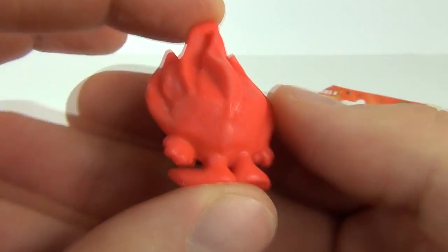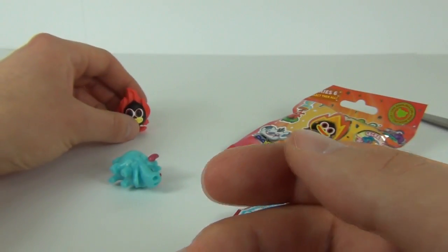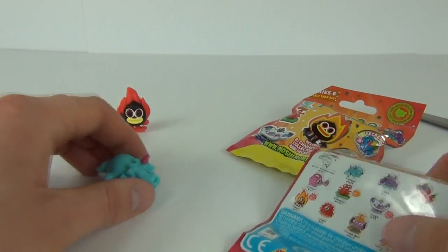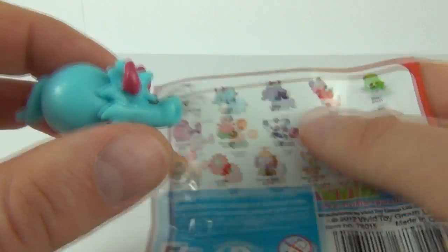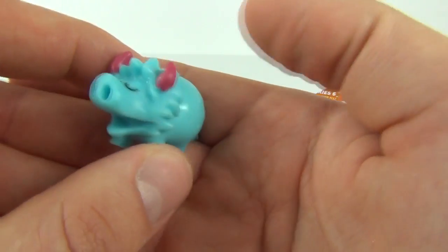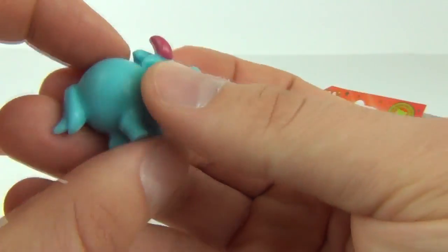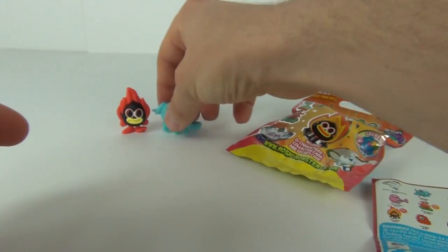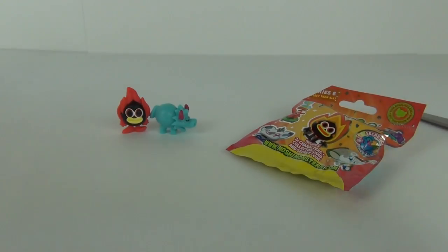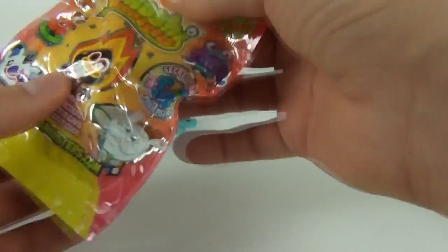We get the ultra rare straight away, which is Shonny — the ultra rare from Series 6, in red and black, a burning flame character. Not bad to pull the ultra rare first off! And our second one is Stomper — one awesome looking character with pink horns, blue with an open mouth. I really do like that one, it's really cool.